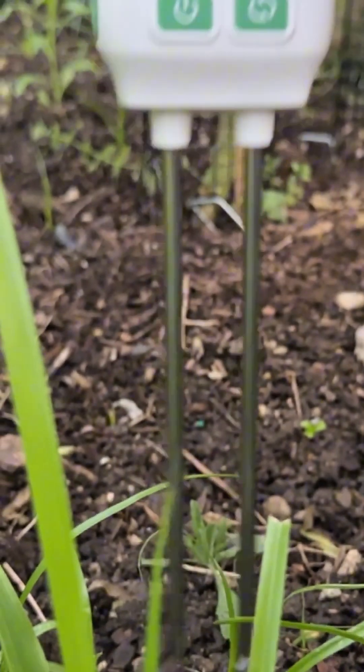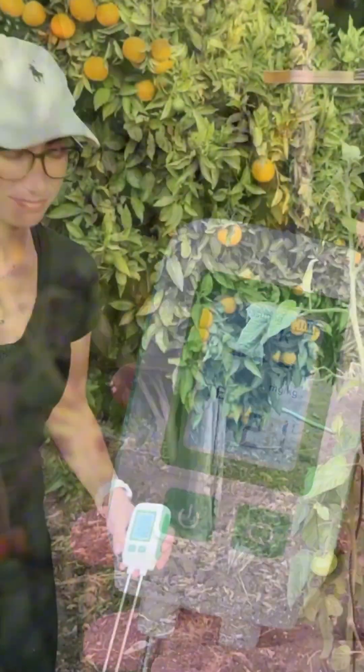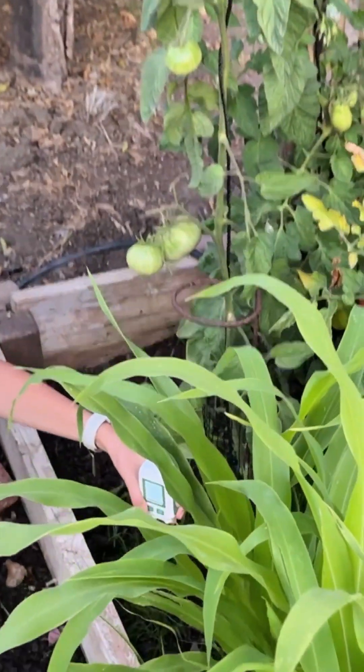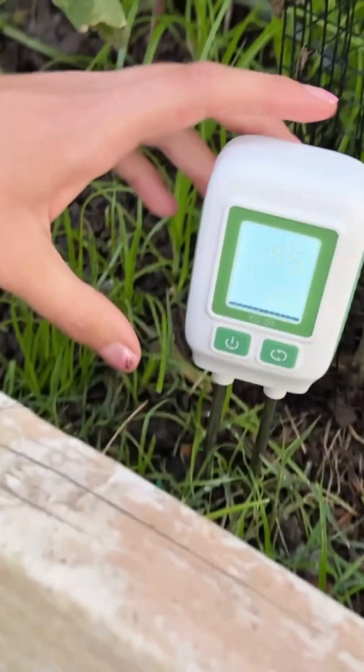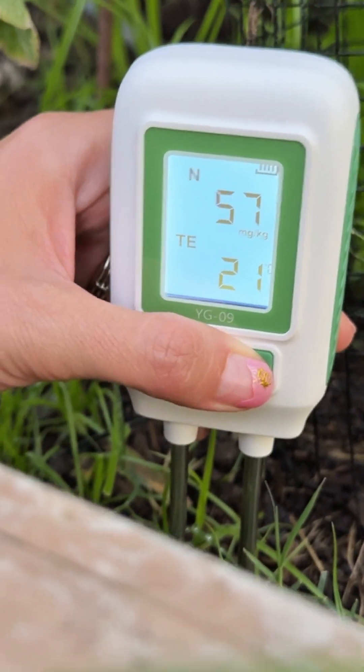I'm going to go ahead and test over next to my tomatoes. I'm just putting it into the dirt here, and then we can cycle through again and see the reading here.